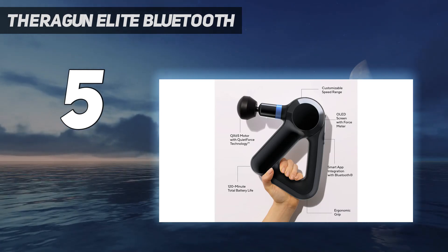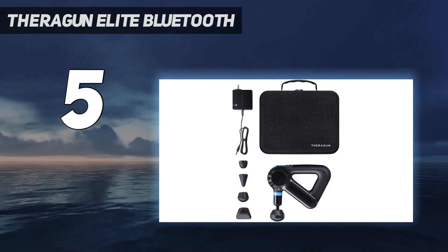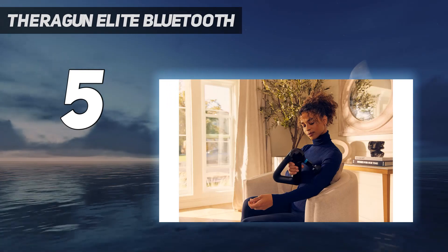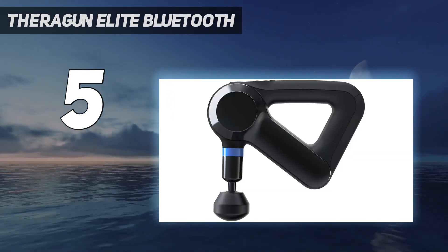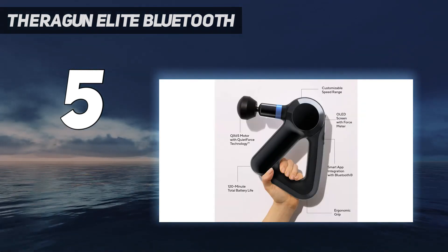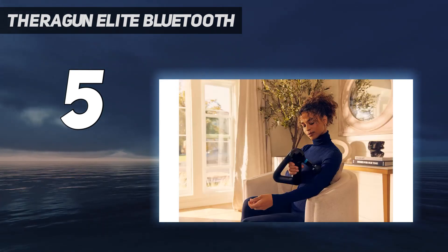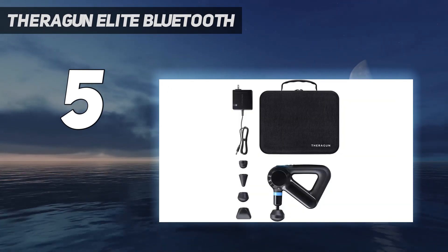The Therabody app integrates with Apple Health and Google Fit and can suggest guided routines based on your fitness program. You can also store up to 3 preset routines right on your device. We like that the 5 head attachments glide smoothly over sore muscles to treat large and small knots, and you can easily adjust the speed. This Theragun has 5 preset speeds, but you can also fully customize the speed range in the app anywhere between 1750 and 2400 percussions per minute.